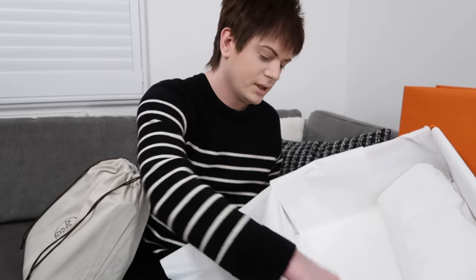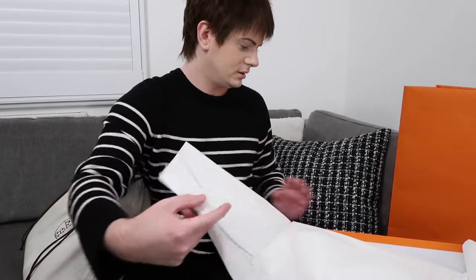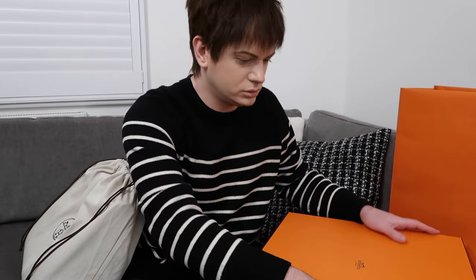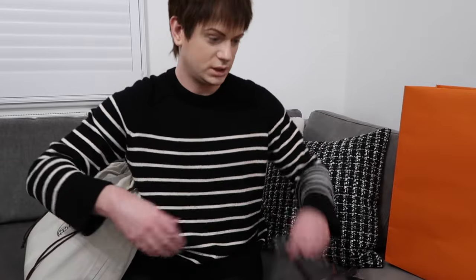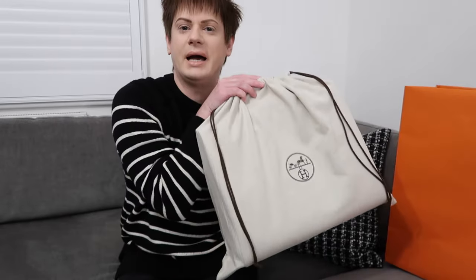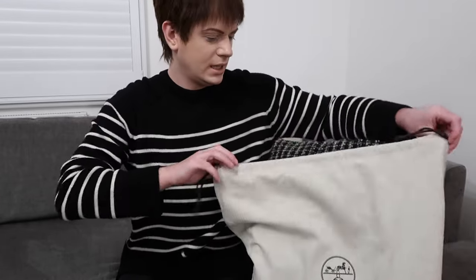It's got a little cushion inside the box and a little care book. I will put this somewhere else, just get it out of the way. I've never ordered a bag from the website before, but it's my first time managing to get one. This is the bag — I will unbox it now. Maybe I'll move this out of the way as well. So here it is.